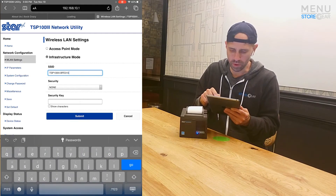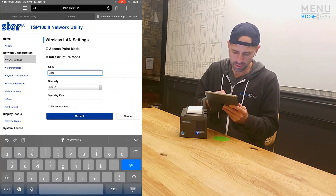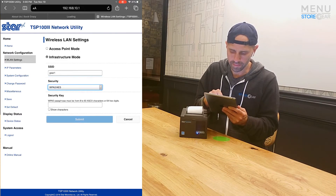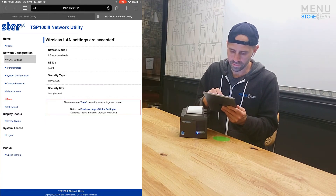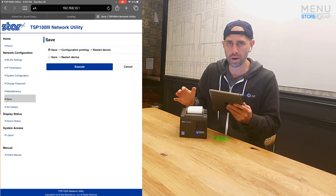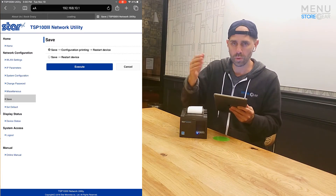For this demo, we're going to change the router it looks for to my dummy router. We're going to change the security protocol to WPA2-AES, then put in the password. After that, we click Submit, and then we have to click the Save button. That's going to restart the device — taking it out of Access Point mode and into a mode where it acts like a regular device and looks for your wireless network.